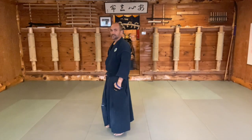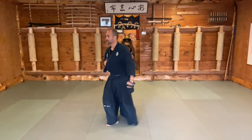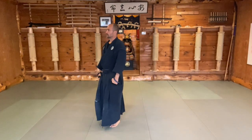As I transition back, the hand follows, but my head stays in the forward direction. And this is Tonsou no Kamae.